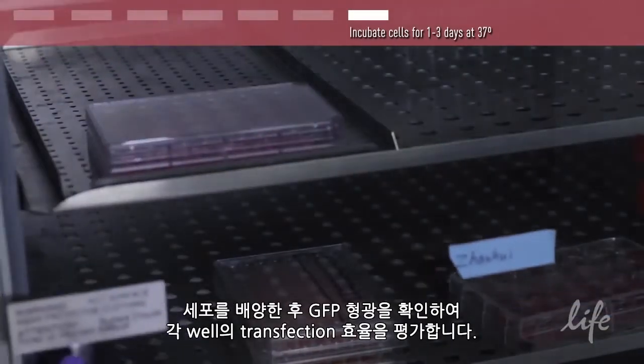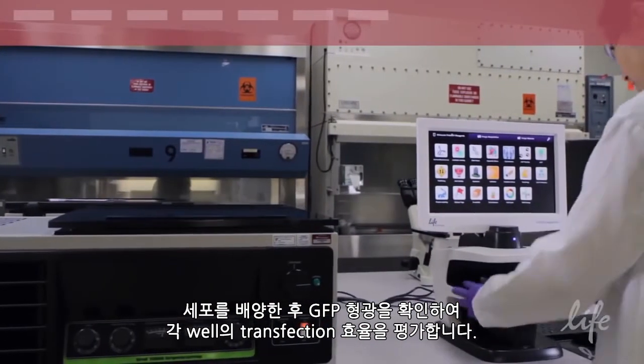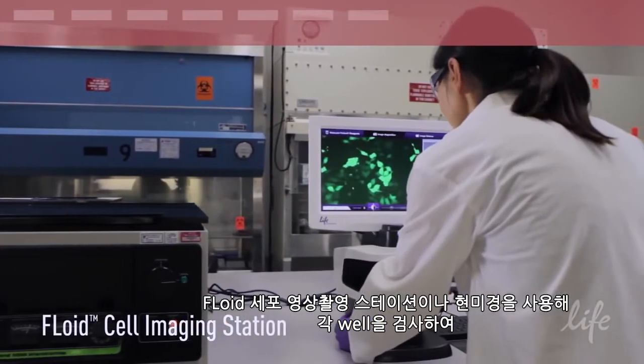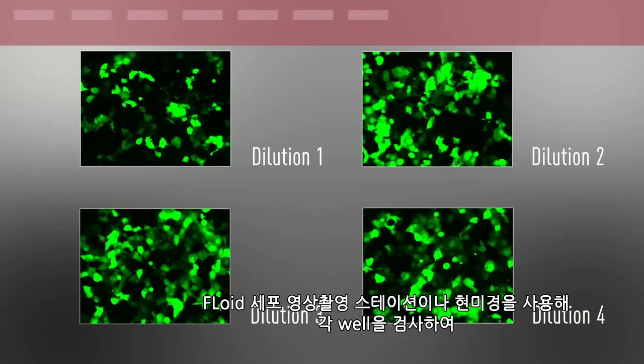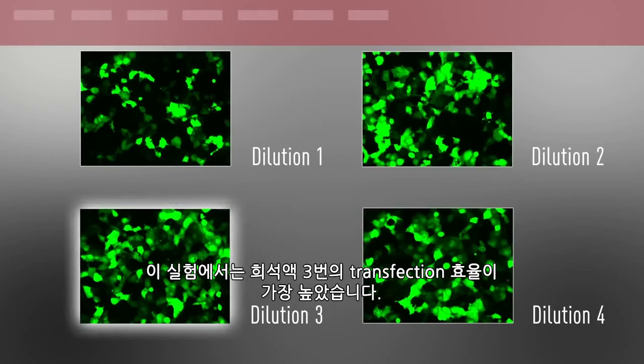After incubating your cells, assess the transfection efficiency in each well by viewing GFP fluorescence. Examine each well using a fluorescent cell imaging station or microscope to determine which concentration of reagent provided the highest transfection efficiency. In this experiment, dilution 3 provided the highest transfection efficiency.